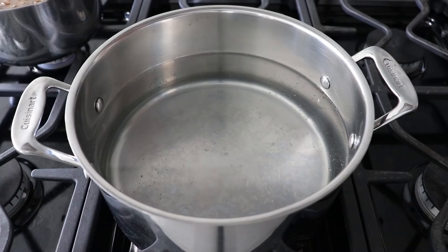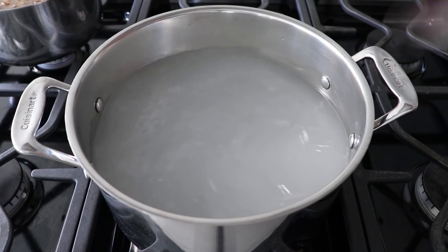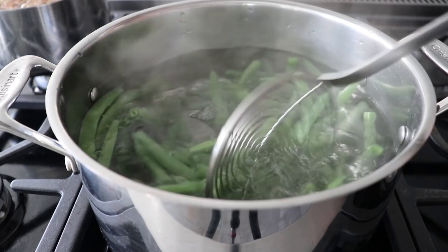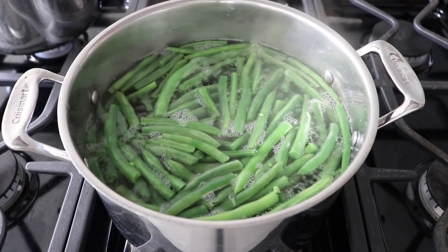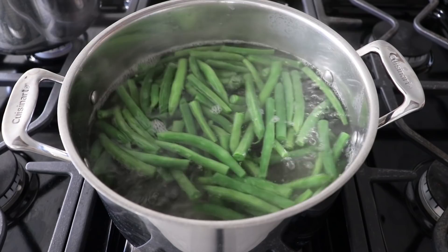Once the beans are prepped, cook them in some very generously salted boiling water — that's one of the huge keys to making delicious vegetables. Once that comes up to a rolling boil over high heat, transfer in the beans and stir with a spider, which is a strainer we'll use to remove them. That's a tool every cook must have. Cook these for about five or six minutes or until just tender.